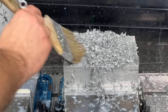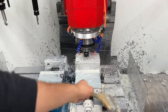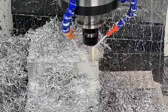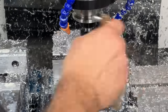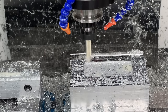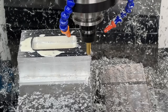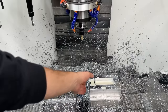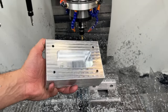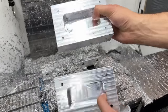With the pocket complete, we face the top of the part just to make sure it's parallel to the features of our pocket. This also gives the part a really cool machined look. Our last step is to break all sharp corners with a chamfer bit, followed by cleaning off all the coolant — and voila! Our part looks perfect. We put the second piece of stock in the machine and 15 minutes later we have both of our completed mold halves.